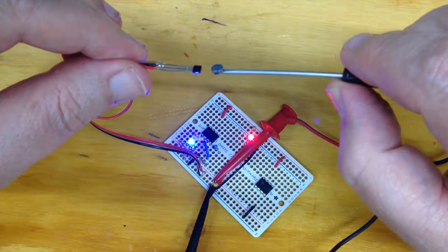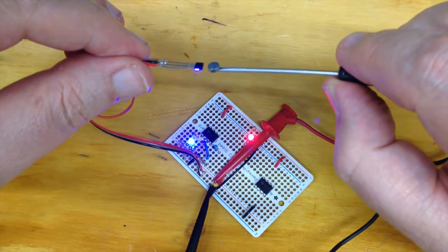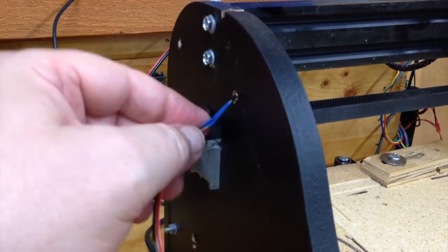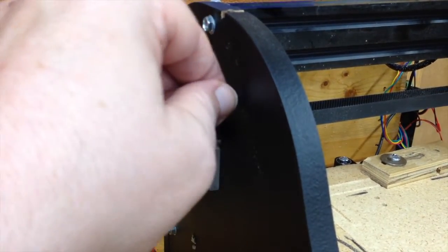Here I'm just testing the input to make sure everything's working before I go too much farther. And here's a still shot of the 393 board and the RJ45 board mounted to the CNC — mounted where the Arduino was originally. I've already drilled a hole here so the hall effect just slides through.